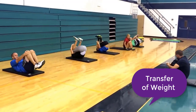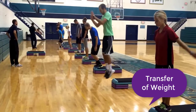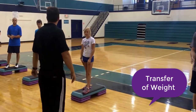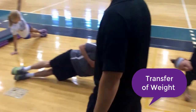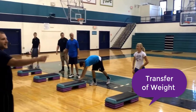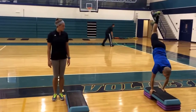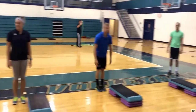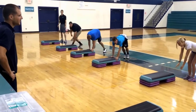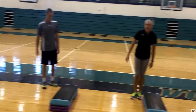Transfer of weight includes lowering down onto our stomachs, rolling on our backs with our chin tucked. Another type of transfer of weight is jumping on and off of any type of implement. Transferring weight is also doing side planks, and jumping from one side or vaulting to the other.